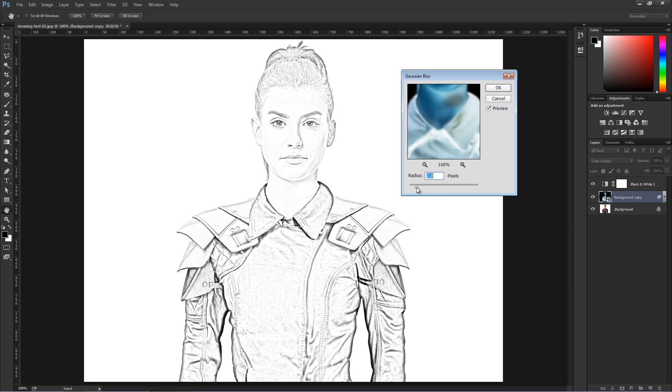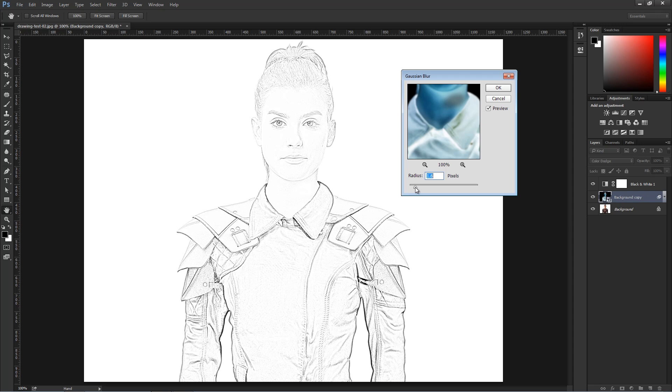The radius you should select is whatever looks good for your image. All the effects and filters will have different settings if you're using a different photograph or want a different effect. So don't be too specific about the settings I use — just look at the technique and adjust accordingly. For this image, somewhere around 1.9 looks like it'll work.